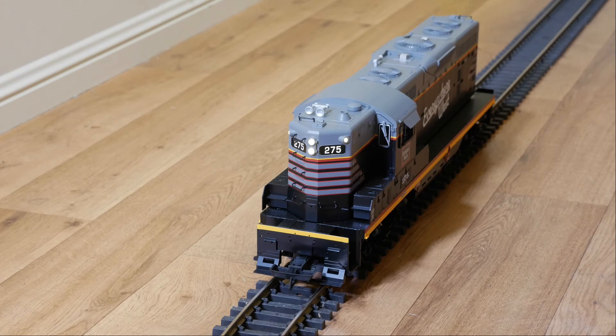It's just set up for a normal horn now — you can change that in the settings quite easily. We'll reverse it and take it away.